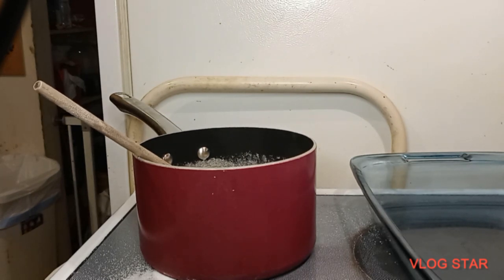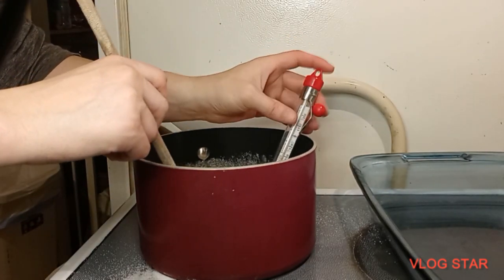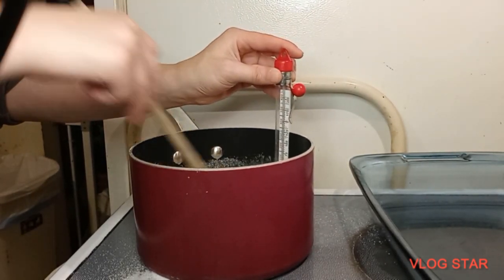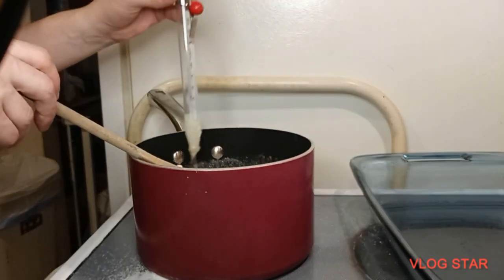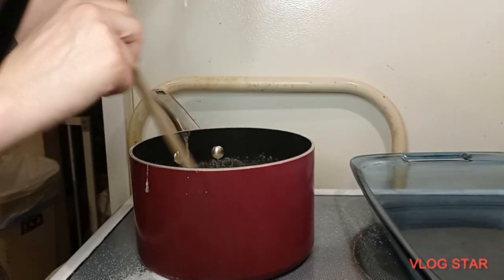I'm going to continue to stir it up, and then we're going to use our candy thermometer. Once it starts to boil, we'll go for about five minutes until the candy thermometer says 234 degrees. I'm going to stick the candy thermometer right in there. You don't have to keep the thermometer inside, but as you can see we are at about 100 degrees right now.